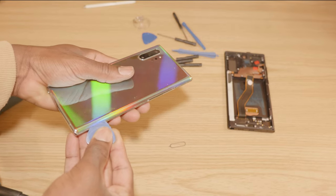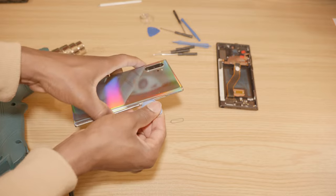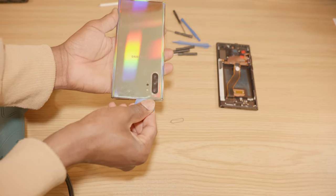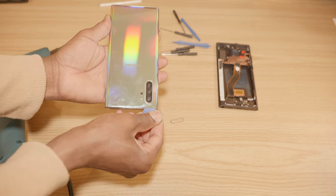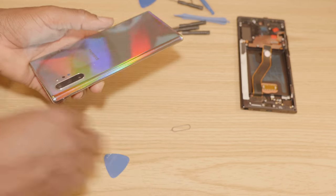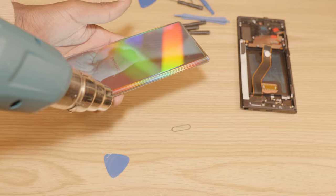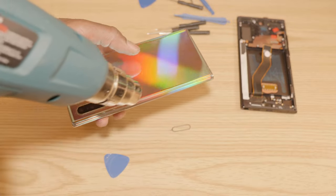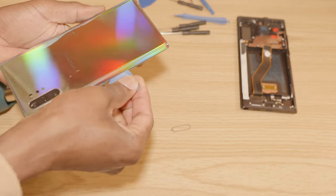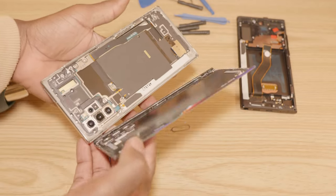As you can see, you want to be careful because you often have ribbon cables along the sides, just like this. You can go ahead and apply more heat if it cools down. And as you can see, this comes out easily.